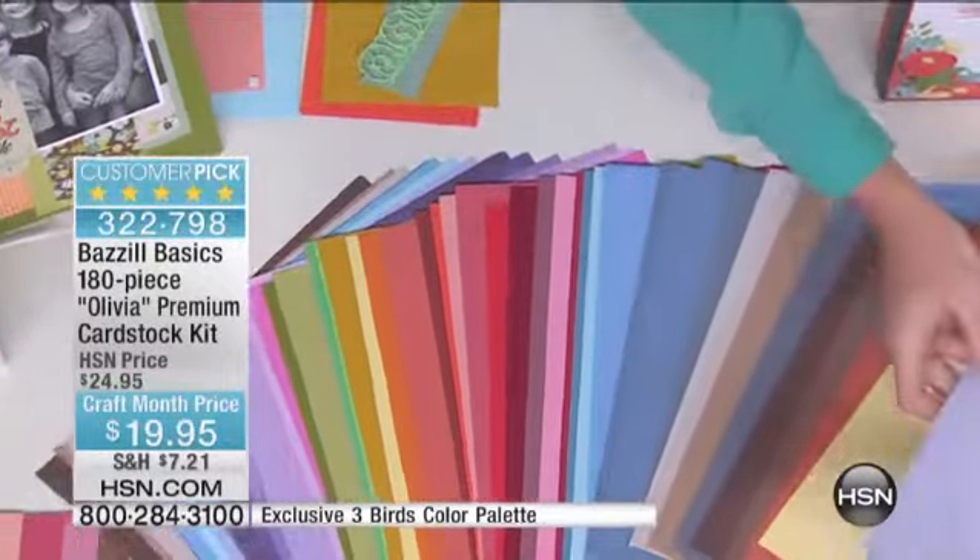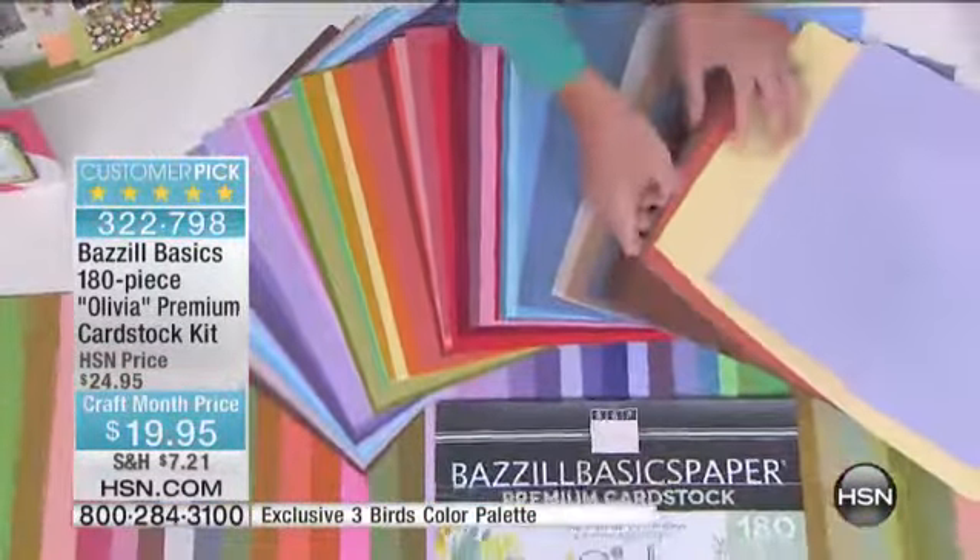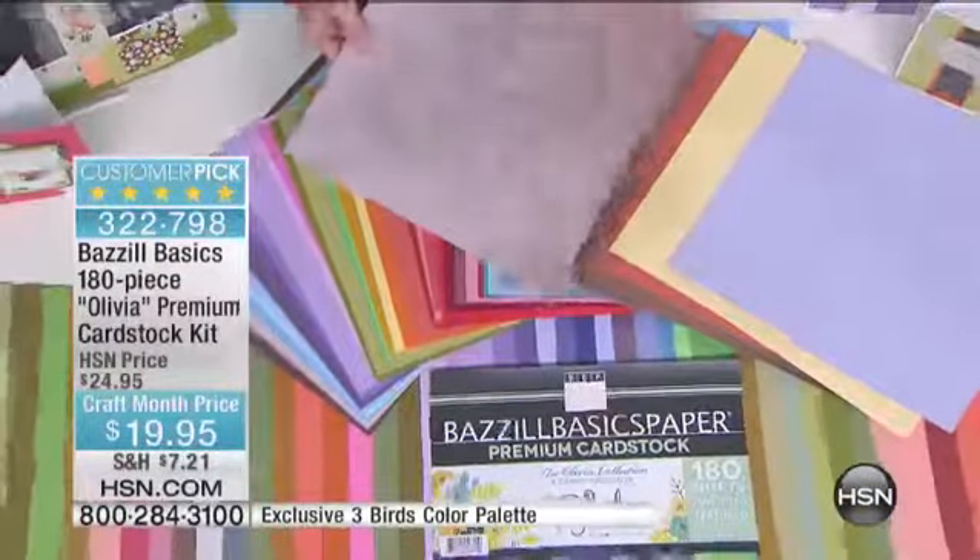You're getting all of these wonderful warm neutrals, pastels, brights. Look at these shimmers. The metallics. You don't need to choose — you get it all.